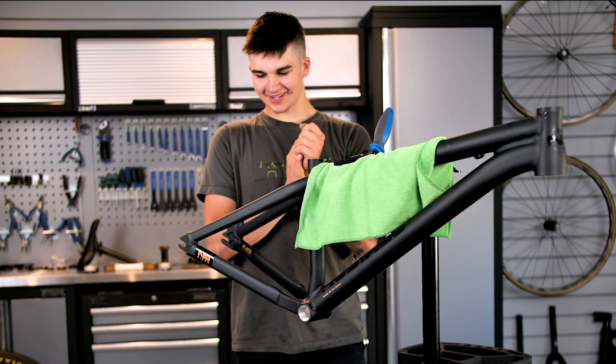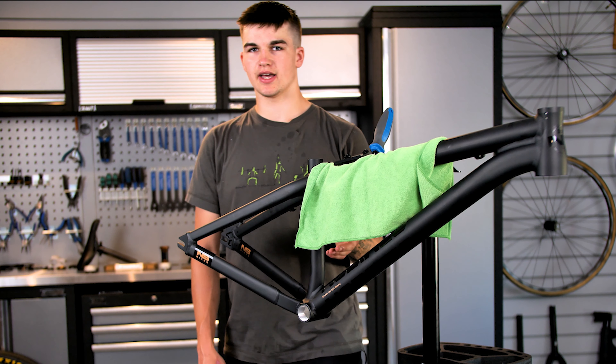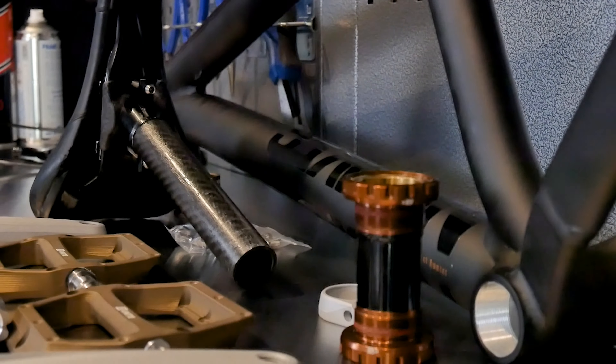Hey people, I'm Jake, I'm back on the MapDeck channel. I'm doing a bike build today with my brand new dirt jump bike. I've got the NS Decade here and a load of parts behind me, as you can see. I'm just going to get straight into the building process and get it built up.